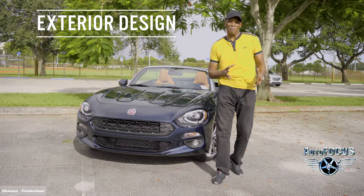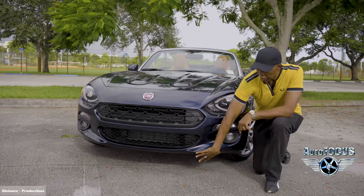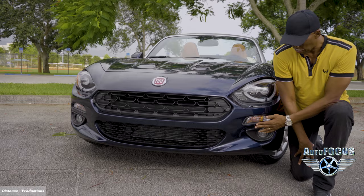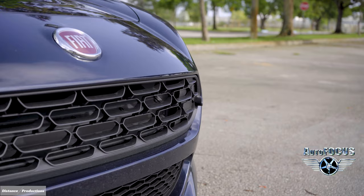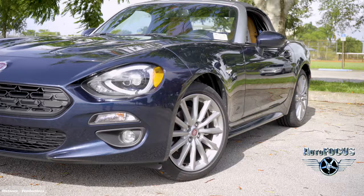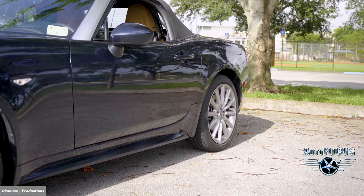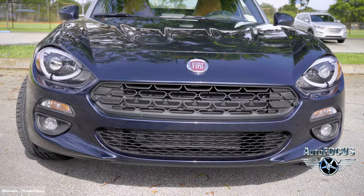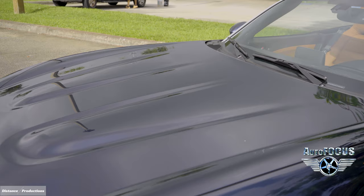Starting with the front fascia design — the grille, lower spoiler is very nice and aerodynamic, with flood lights on either side. The front scales down with the grille, the Fiat logo brand right in the middle, and a longer front engine area giving it a very elegant yet sporty look. On the sides, the Potenza tires do the trick with classic Fiat rims. On the hood you'll notice indentations — aerodynamics all the way.